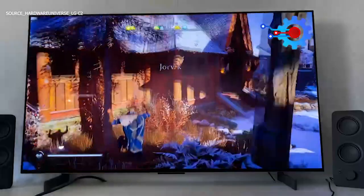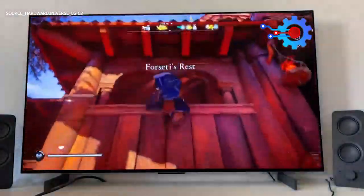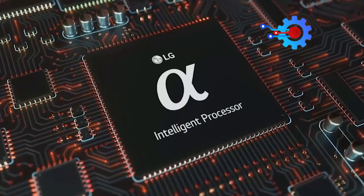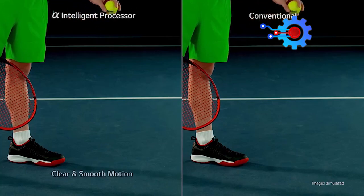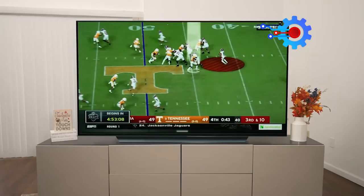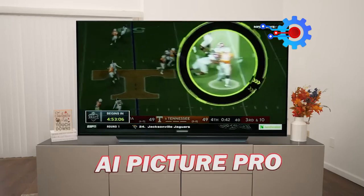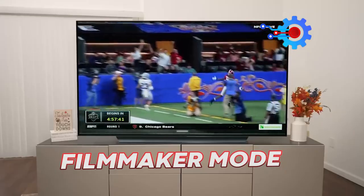Cinema HDR formats are supported, with OLED Dynamic Tone Mapping Pro allowing for even higher levels of visual detail. It has the Alpha 9 Gen 6 chip driven by artificial intelligence, which enhances several features including noise reduction, sharpness, and color accuracy. It also features cutting-edge technologies like AI Super Upscaling, AI Picture Pro, and Filmmaker Mode to enhance your movies in the best possible way.